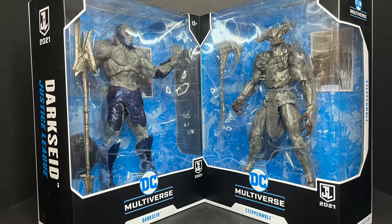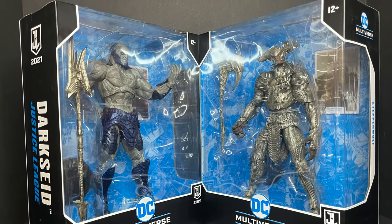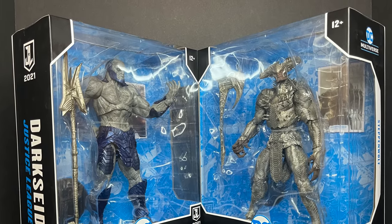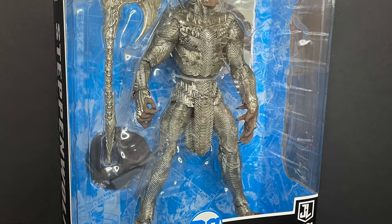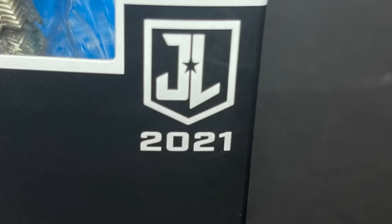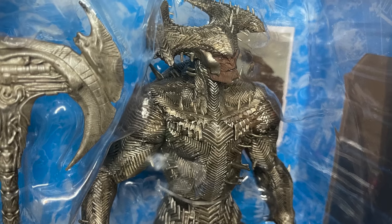Today we are totally checking out their brand new DC Multiverse Darkseid and Steppenwolf from the new Snyder Cut Justice League 2021 movie. Steppenwolf looking just like he does right out of the movie. And make no mistake, this is the 2021 Justice League, just so we're clear on that.